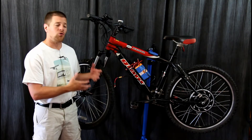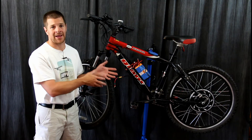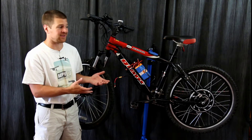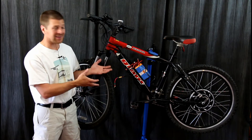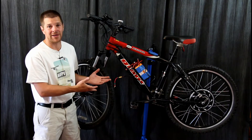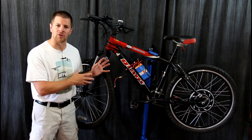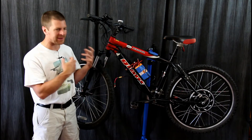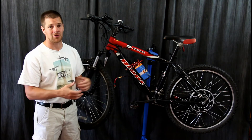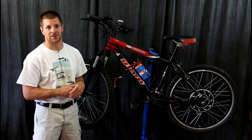So in the end, would I recommend the Golden Motor Smart Pie or Magic Pie Edge? If you're looking for an inexpensive, easy to do e-bike conversion, yes — it's a lot of fun and it's not that hard, and it's a practical vehicle. However, if you want the bicycle to still feel like a bicycle, or want it to be light and more efficient, you're just going to have to go to your local bicycle shop and shell out the extra money for a hub drive system built into the bicycle.